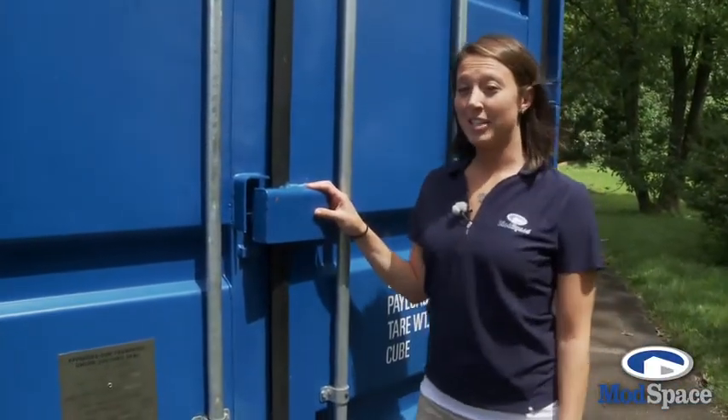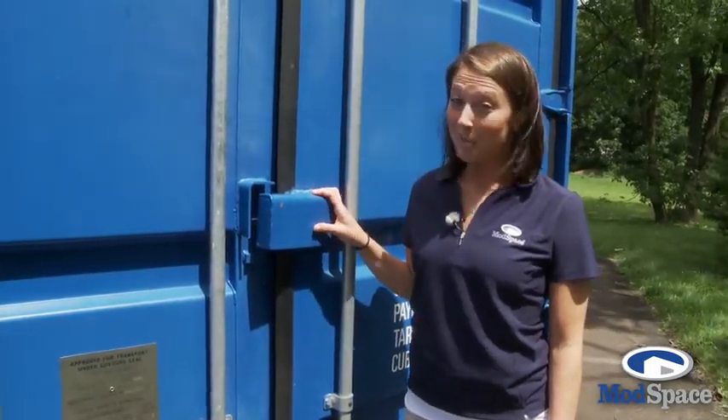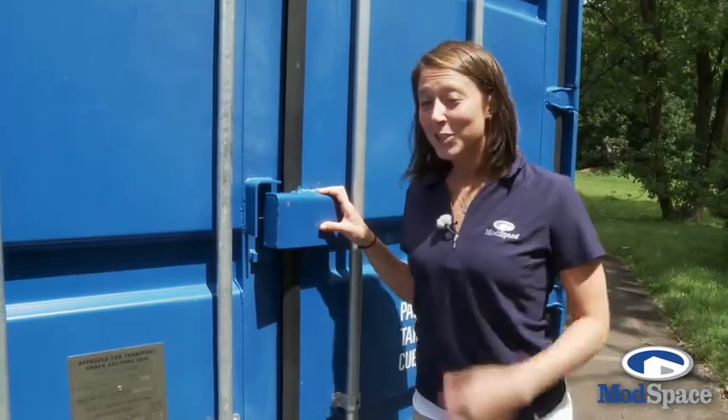All containers come standard with our 10-gauge steel lockbox with a secondary locking system available, because nobody's got time for theft. Let's go take a look inside.